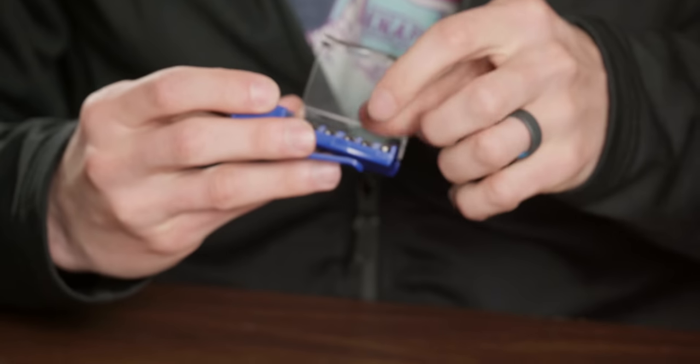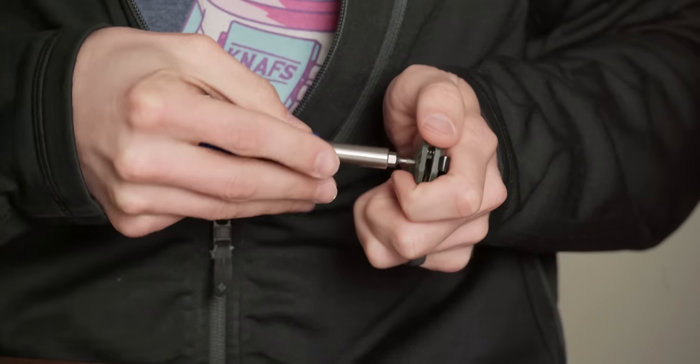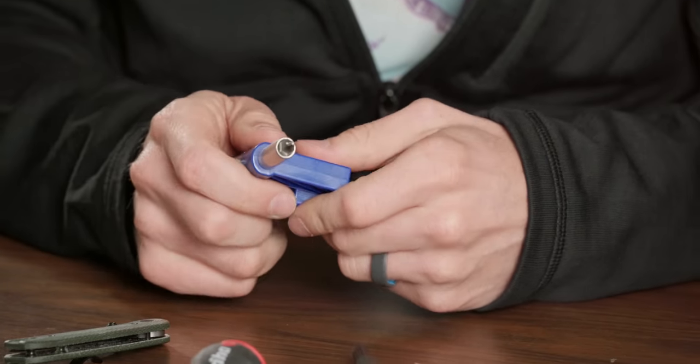But here's what I hate about it — if you've ever used one, you'll love it at first. Then you start using it and realize it's not a center drive. It's like torquing with a cardboard box — all your torque is going in weird places. It does not work very well as a screwdriver. And if you've ever messed around with your knife, dealing with different thread lockers, that's where the Benchmade box starts to fall short.